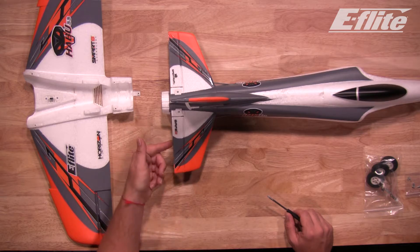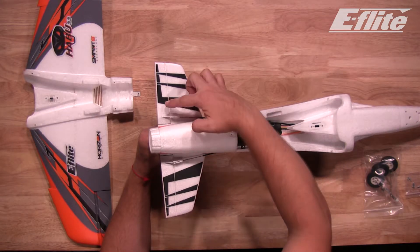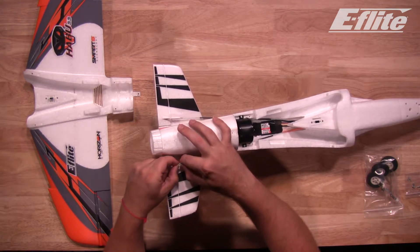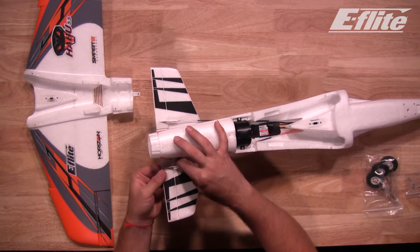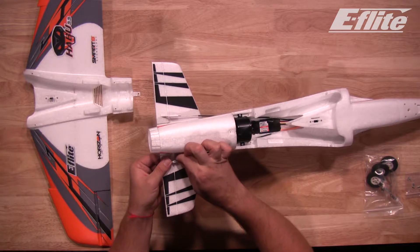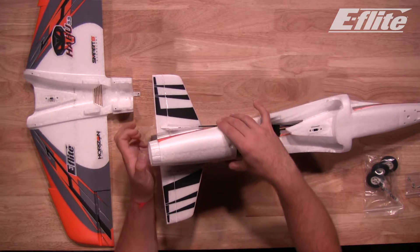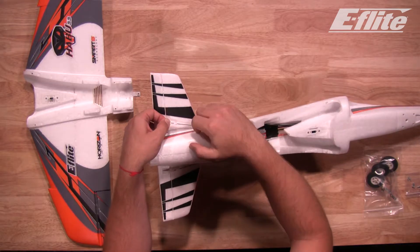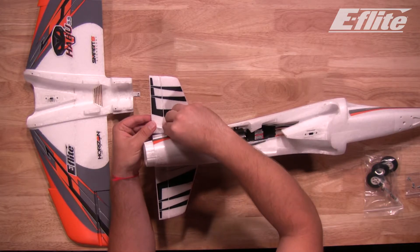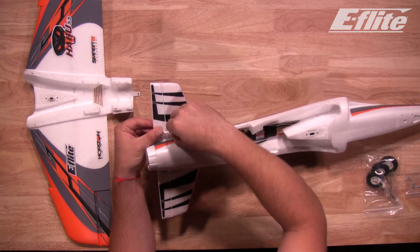Now that the stab is secure, let's connect the elevator linkages. Attach the left and right clevises to the outer hole on both the left and right elevator control horns. Push back the rubber retainer band, open up the clevis, and install it in the outermost hole of the control horn. Slide the rubber retainer band back up to secure the clevis. Repeat the same process on the other side — slide back the rubber clevis band, install on the outermost hole of the control horn, press together, and secure with the rubber clevis band.